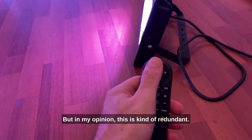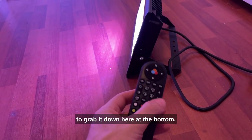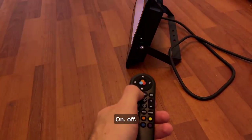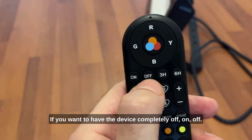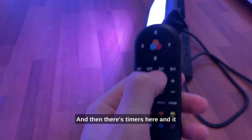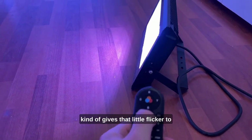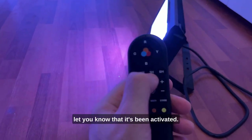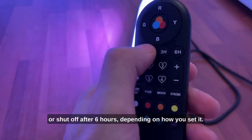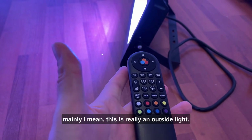In my opinion, this color wheel is kind of redundant — if I want a color I'll just grab it down at the bottom, so I never use it. Here are the on/off buttons. And then there are timers — it gives a little flicker to let you know it's been activated. This means it will shut off after three hours, or six hours, depending on how you set it.